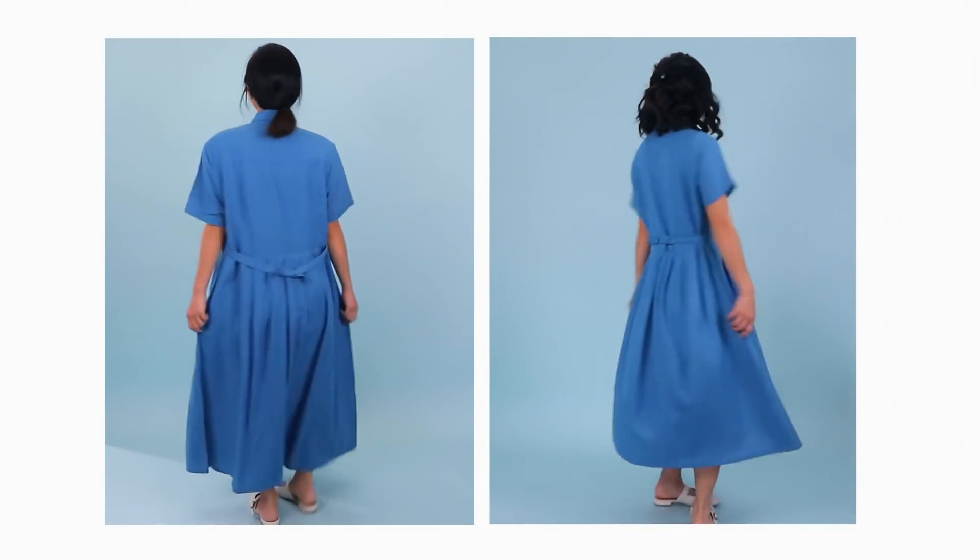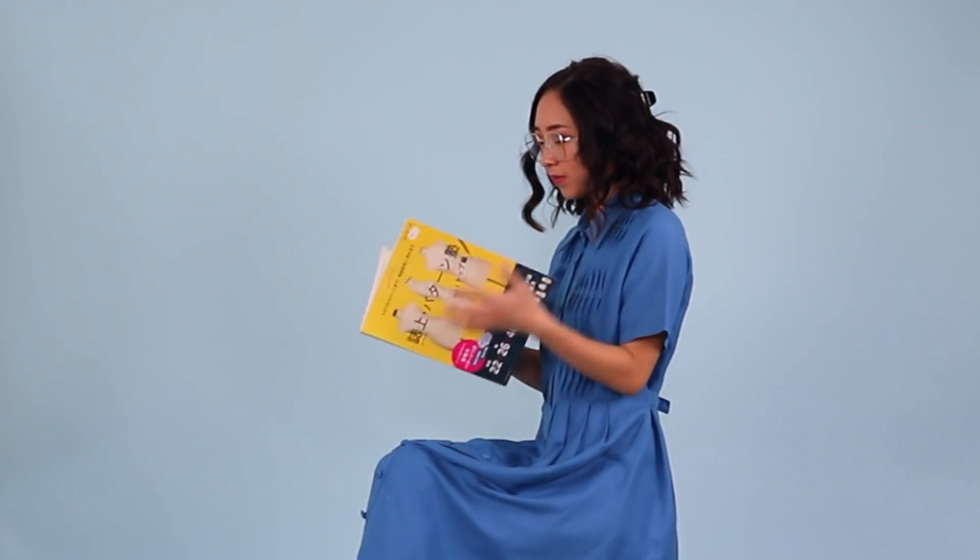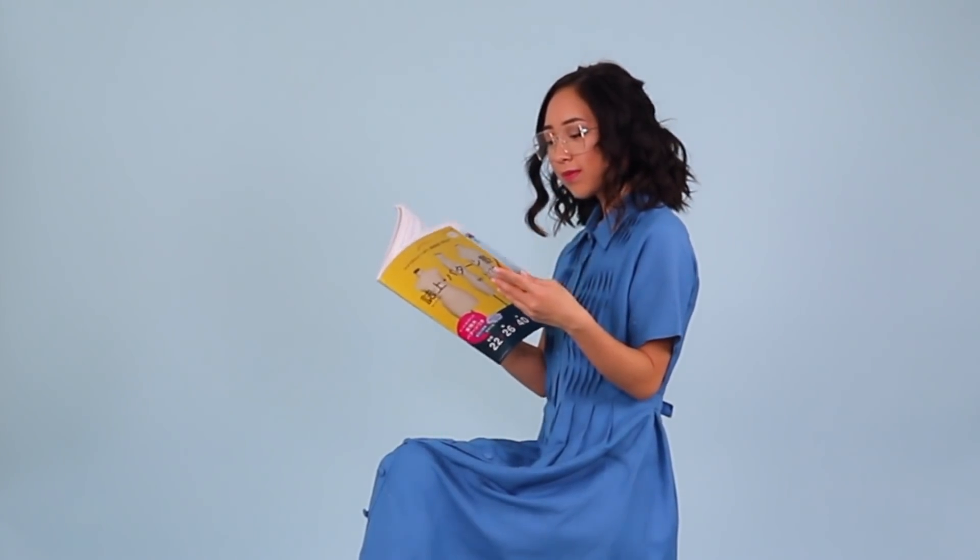I'm super excited to style this dress with color blocking accessories. For now I don't have anything that matches, but this yellow pattern making book I bought in Japan kind of does the job.